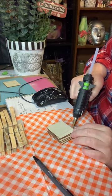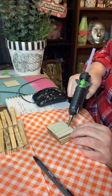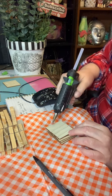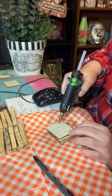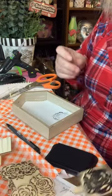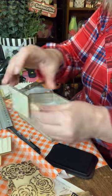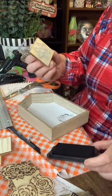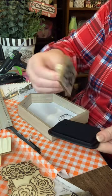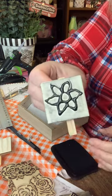I'm just going to do some straight lines — like so. And now we're going to try the flower we made, this one here. I'm going to stamp it. And that's how it looks like.